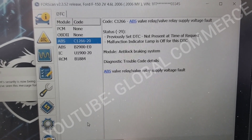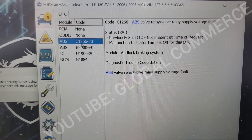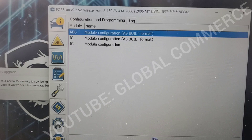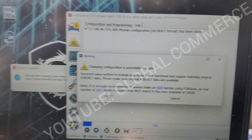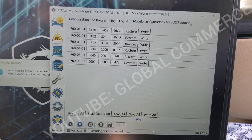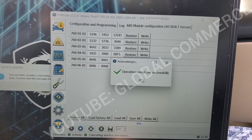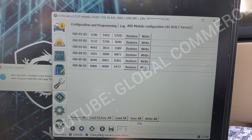Bonus footage: we've got the module swapped out with another one, and as you can see it's got two codes. So let's do the programming on it. Going to ABS — I'm going to load the factory file we already have downloaded and write it to the module.